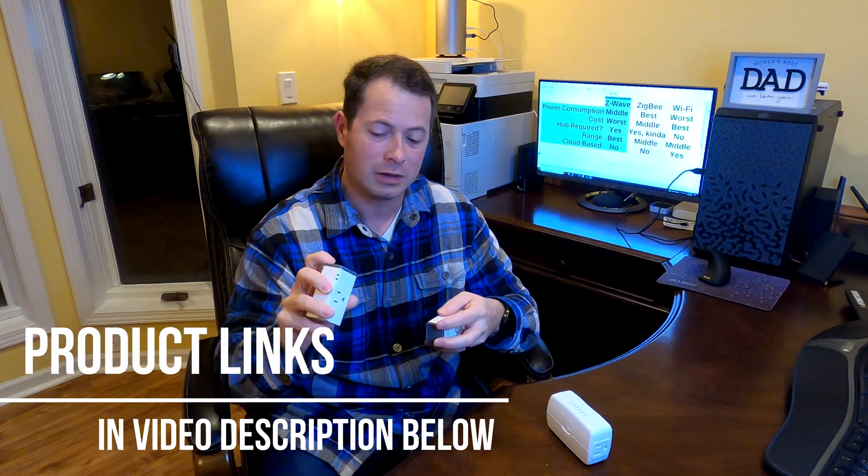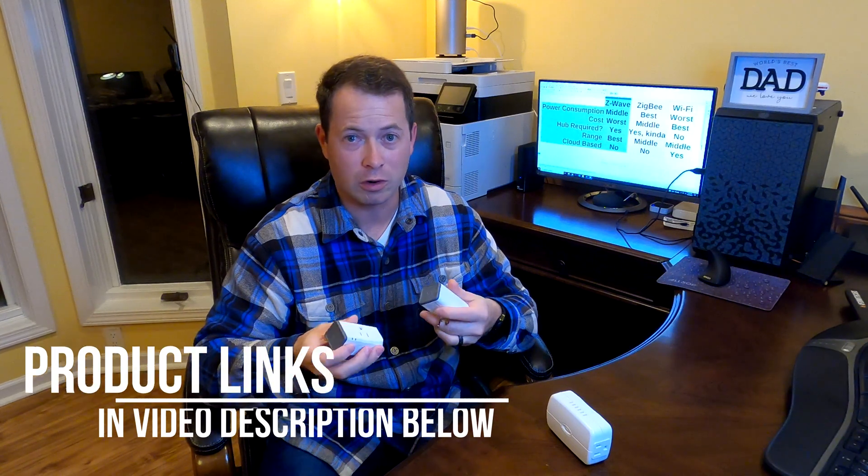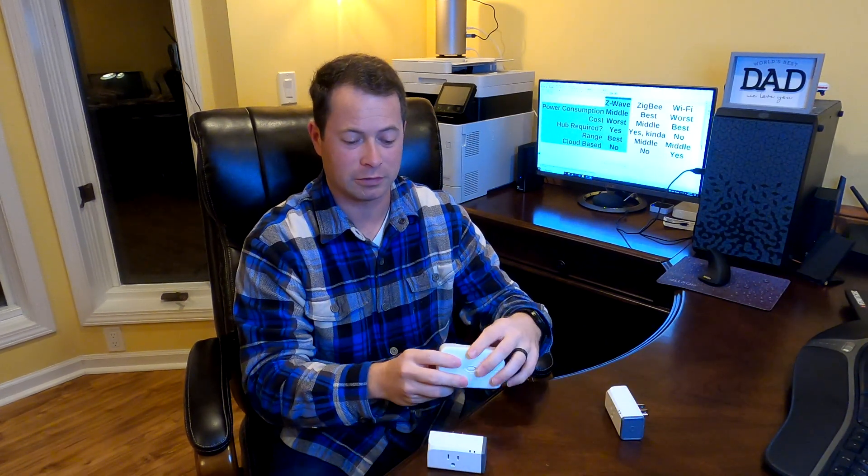These devices here are all smart plugs, so they just plug into an outlet and allow you to turn on and off with your phone, your hub, or automation. Most of them also have a button so you can power them on or off physically. This one is a Zigbee one, this one is a Z-Wave one, this one has two outlets and a different form factor, and then this one is a Wi-Fi one.